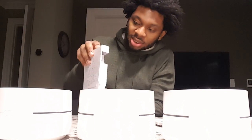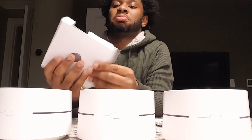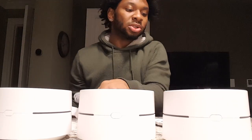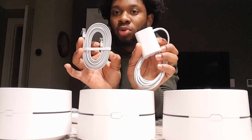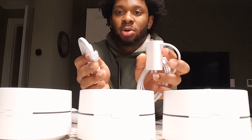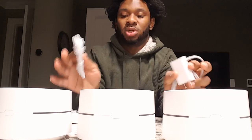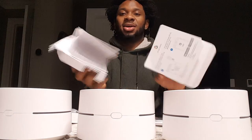And in this one it is just a power cord. And in the third one it is just a power cord. I'm assuming this one is going to probably be set up to your home router, which is probably going to give this device the Wi-Fi so that it can extend it to these other two. So this is the ethernet cable — this is what you get.